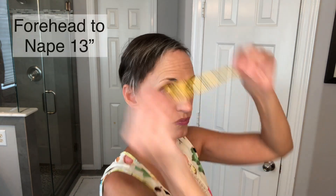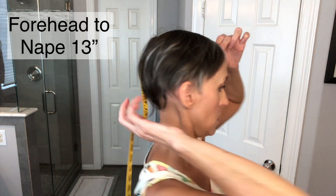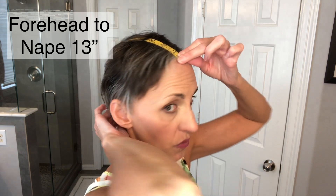Then you can do your forehead back to your nape. You want to put it right where the edge of the wig would be, past your occipital bone, all the way down to where the nape of the neck would be. When I measure that I get 13 inches.